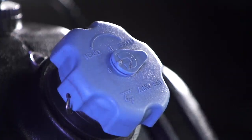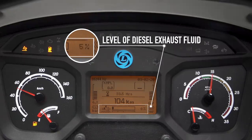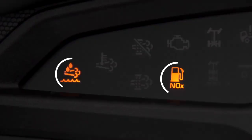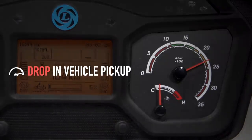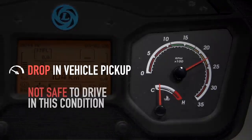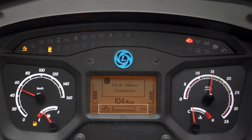If the vehicle continues to run without refilling diesel exhaust fluid and the level in the tank reaches 5%, the low diesel exhaust fluid lamp along with the NOx lamp will start blinking, the EDC light will start glowing continuously, and the vehicle pickup will drop. It is not safe to drive the vehicle in this condition and refilling should be done immediately.